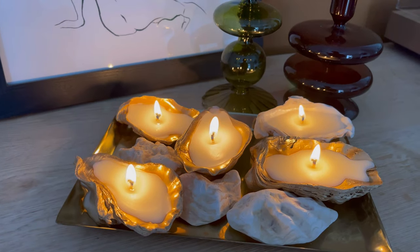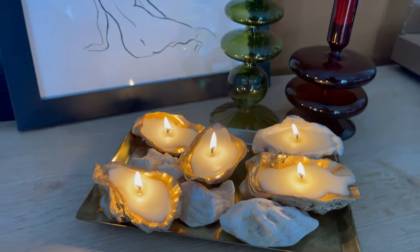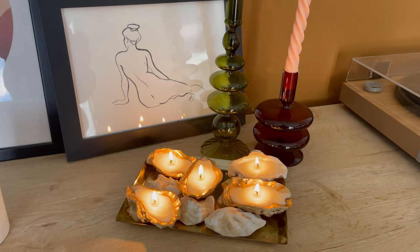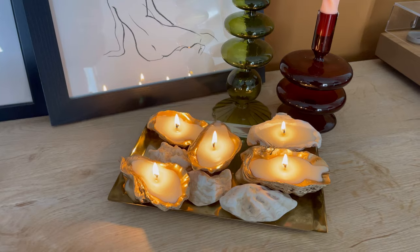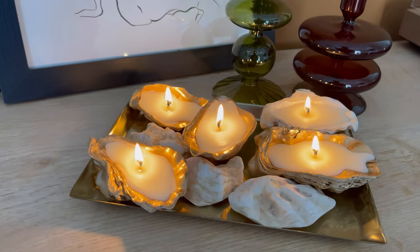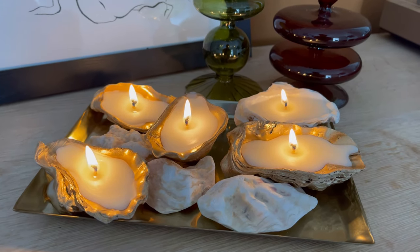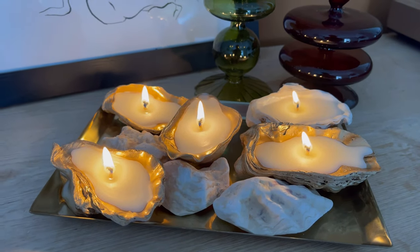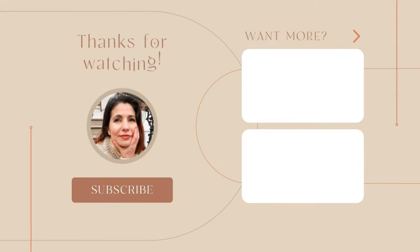Here we are — I've trimmed the wicks and lit them just to see how they look, and they look really really pretty! I'm quite pleased with this — it costs almost nothing to make and it's quite pretty. Obviously I'm not going to light them for long as they're not meant to be burned, but I thought I'd share them with you. I hope you enjoyed that DIY with me! I'll think of some more ideas — please leave me your comments below and if you do make them, tag me, I would love to see them!